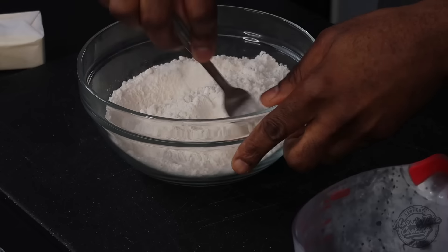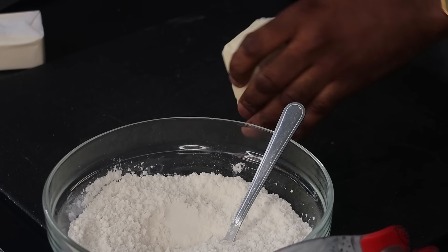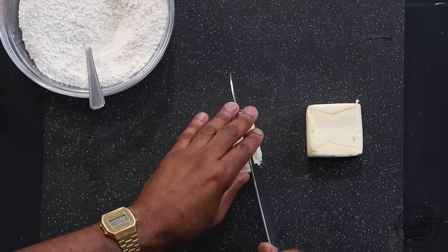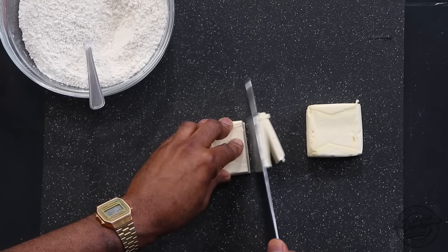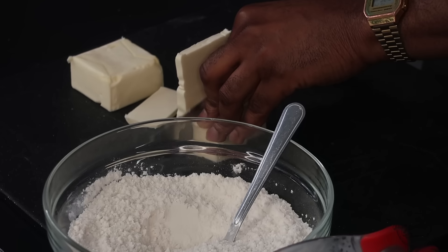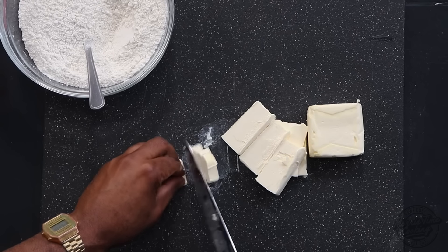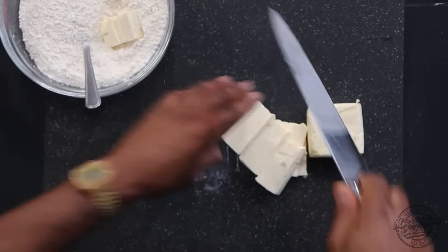Eight ounces of butter, or one cup of butter. When you eat apple pie or patties, all of these things have a lot of fat in the dough — that's what makes them amazing and buttery. I put the butter in the freezer, so I'm going to cut it up into small bits. You can grate this if you want or cut it into small chunks, and you'll realize why as soon as I drop them into the flour.